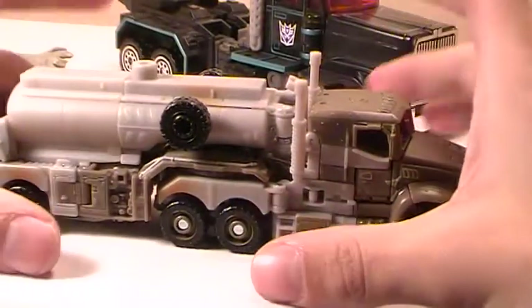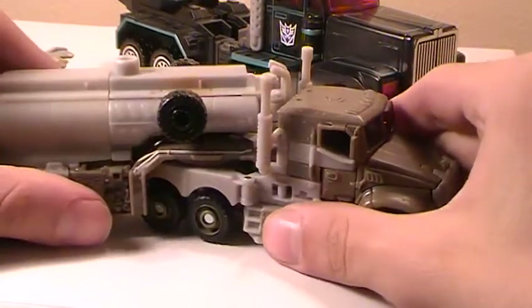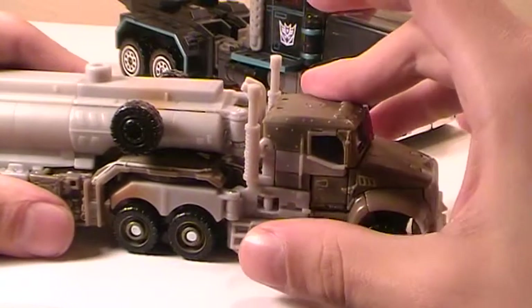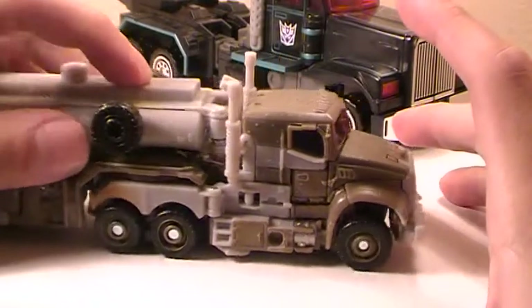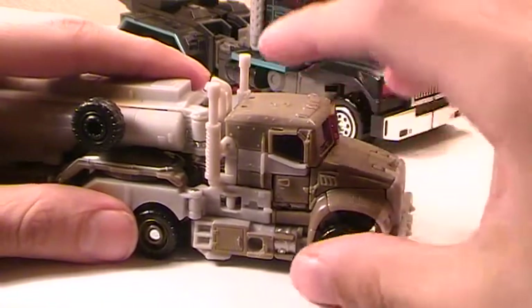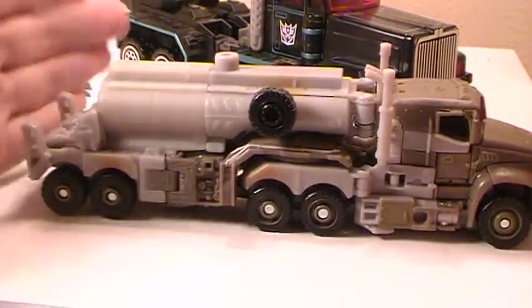But it's such a great mold and a really cool design, but it's so tiny. No matter how you look at it, it's gonna look small — even next to a Voyager Megatron or Optimus from the same line. Robot modes are gonna be about the same; vehicle mode it's gonna be cab versus entire semi.